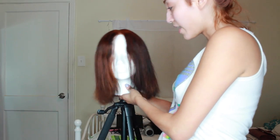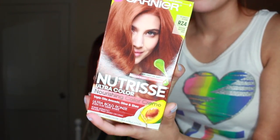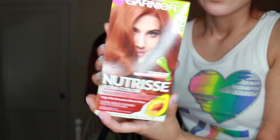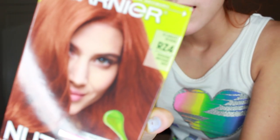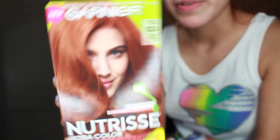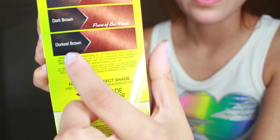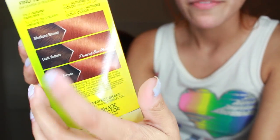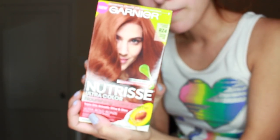I'm going to use this dye — I'm not going to show it on camera because my camera doesn't have that much memory. It's the Garnier Nutrisse Scarlet RZ4. I've used this color myself before. It has a really cool dark-to-red effect and it's made for dark hair going to red because it's ultra bold, so it should be good.